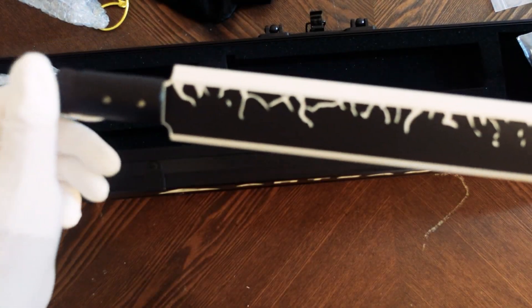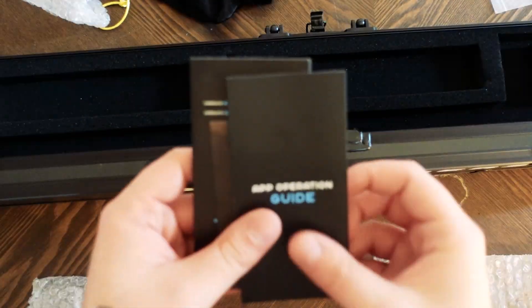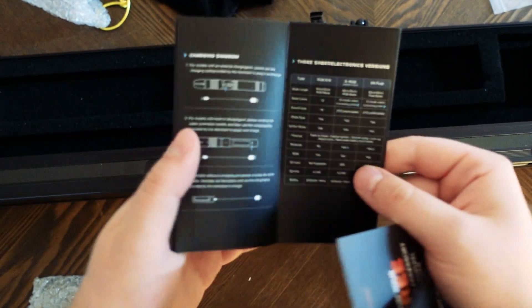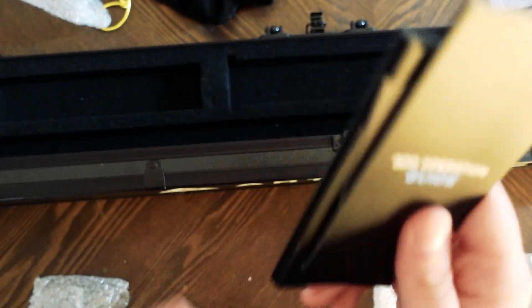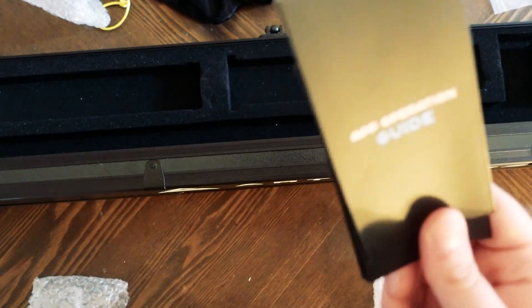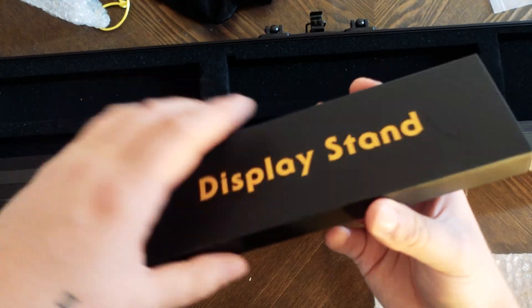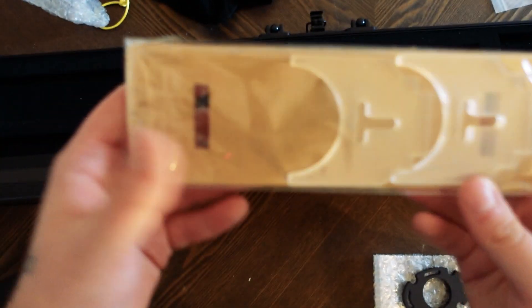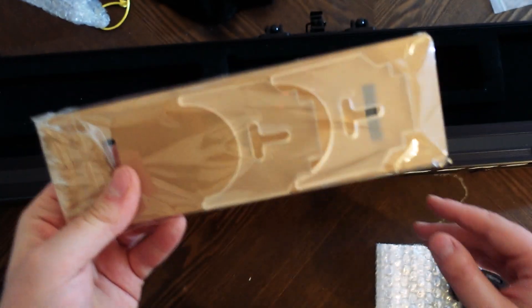This is the plug for it. We also have a charging cord and a guide with lots of instructions. As I found out last time, it's actually pretty important to read those because I didn't know what I was doing. Here we have the display stand — it is an acrylic display stand, similar to the last one I got.